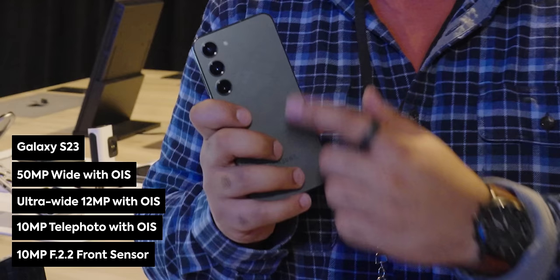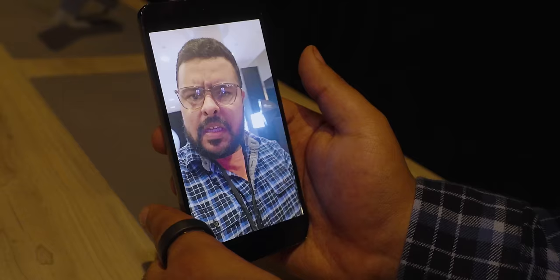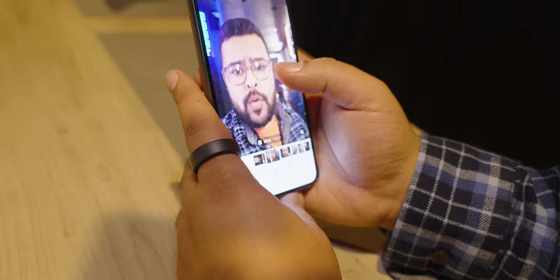Now for the S23, it has a 50 megapixel main shooter, 12 megapixel ultra wide, and a 10 megapixel 3x telephoto. Going into the darkroom again — it still looks good, but it doesn't seem to be quite as strong as the S23 Ultra. I had to manually adjust exposure a couple of times, which may just be the difference of having the S23 Ultra's laser autofocus, but everything still looked really good. Things were a little more grainy in the dark, but you'll be really happy with the photos it takes. Mic quality was also great on both devices.